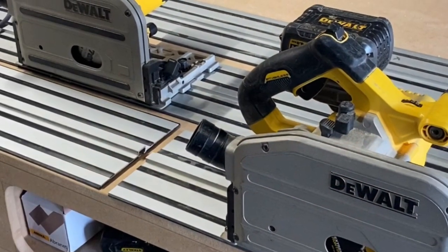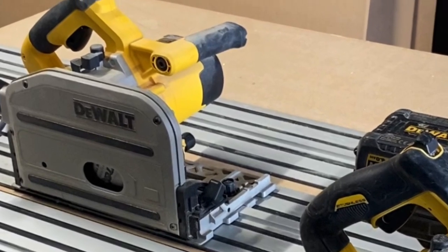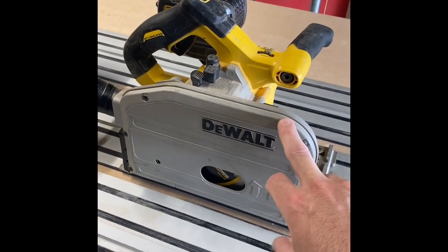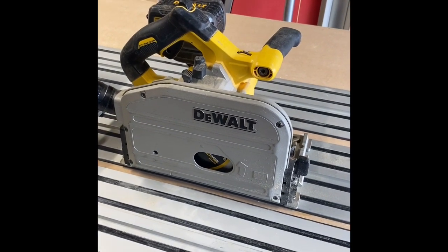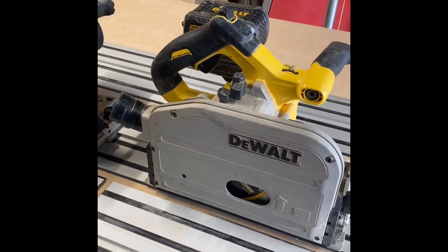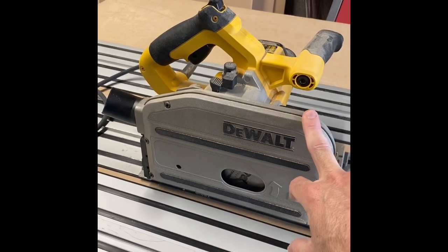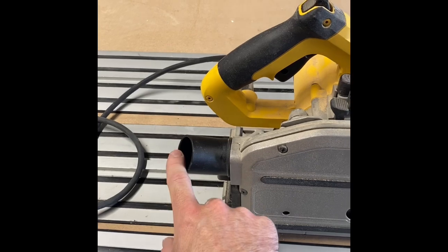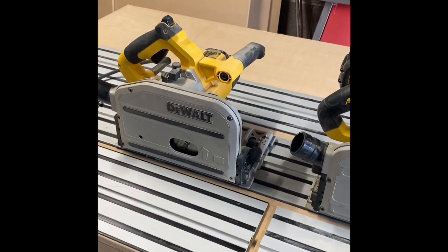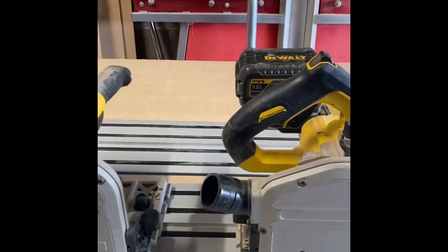I'm going to do a close-up of the saws now. Here are the two saws next to each other. If you have the cordless saw you'll recognise it looks a bit different - this is one of the very early models that I was lucky to have off DeWalt through a friend to test. It's a darker grey now and has the proper stickers on it, but works exactly the same as the finished product. This other one is also an earlier model - it hasn't got the airlock system on it. A friend, Julian Collins, gave me this one, so I was very lucky.